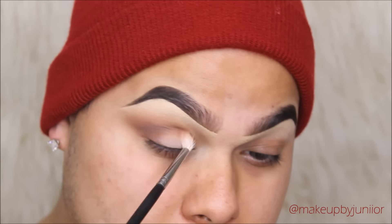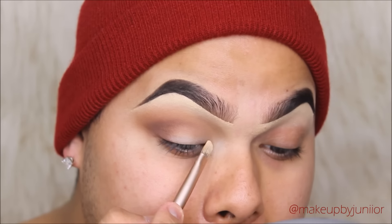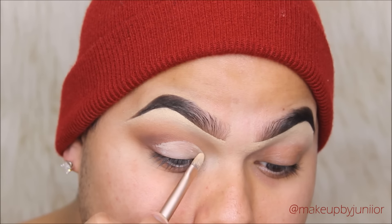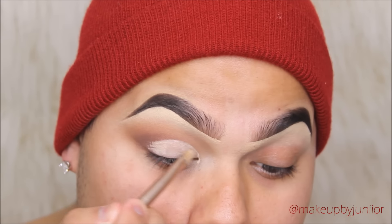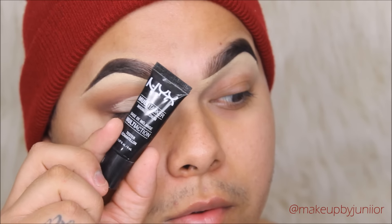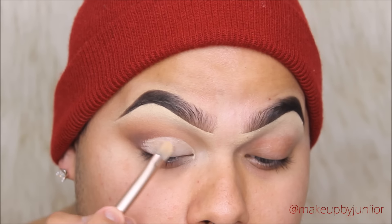You just want to blend — that's the key. Then we're going to start cutting the crease. I'm starting in the inner corner, just dragging that paint pot across the lid halfway through, and then going in with our NYX Mixing Medium. If you guys have hooded lids, you are absolutely going to love this.